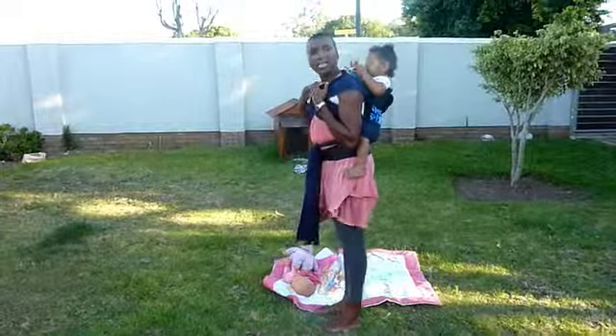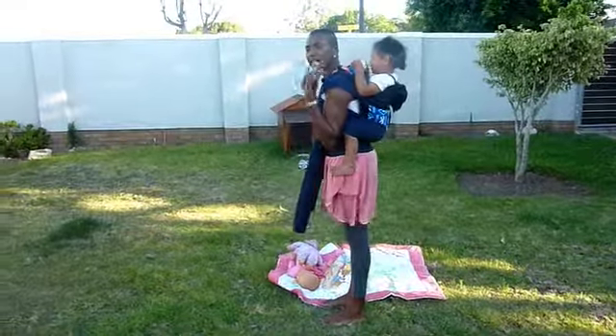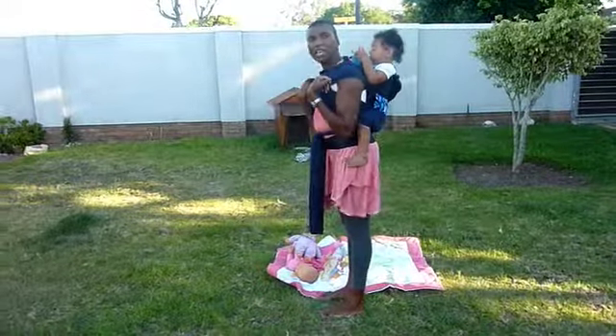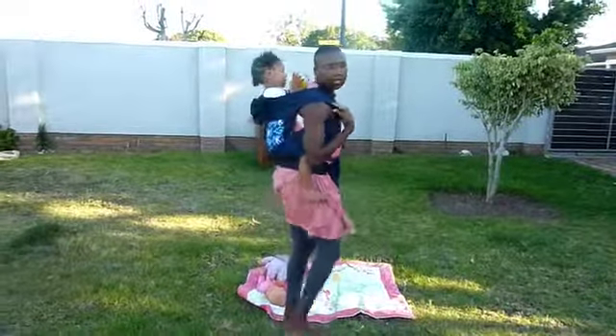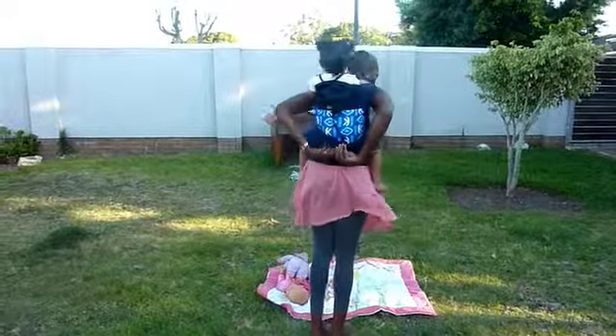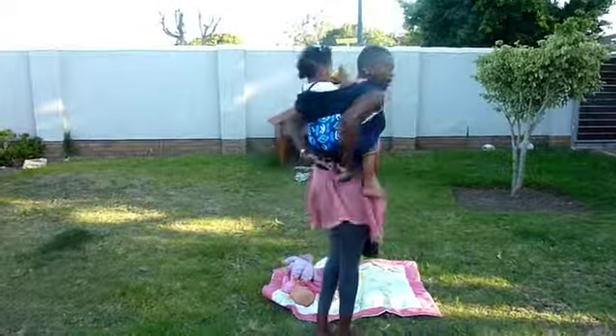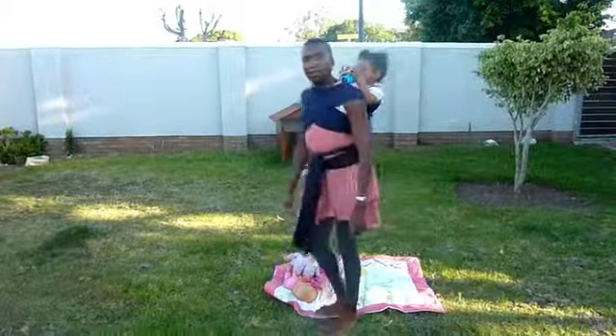Your baby can sit with the arms in or with the arms out like my baby has now. Because she's playing, she likes to have the arms out. But you can have the baby's arms in if they are comfortable with that, or you can take the arms out. So this is how an older baby sits in a Zozinette half-buckle carrier.